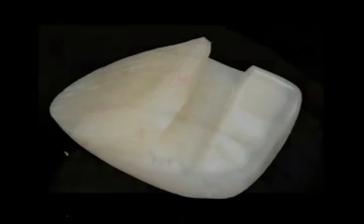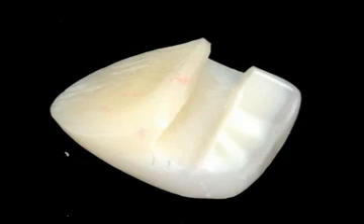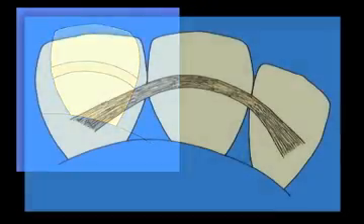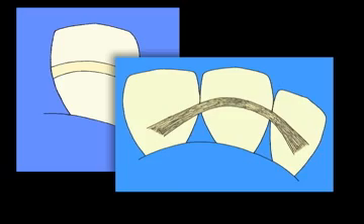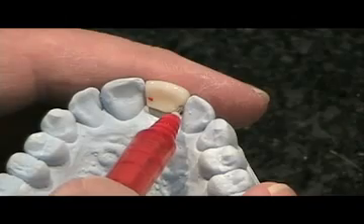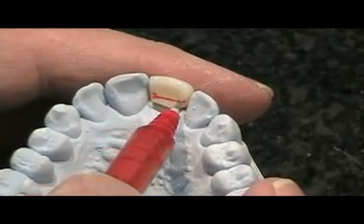A groove is cut in the denture tooth to receive the bondable e-fiber. If you find that the most available space is near the cingulum of the abutment teeth, you may wish to cut the groove as an arc or semicircular. Place the tooth on the model and draw the position of the groove prior to cutting the preparation.